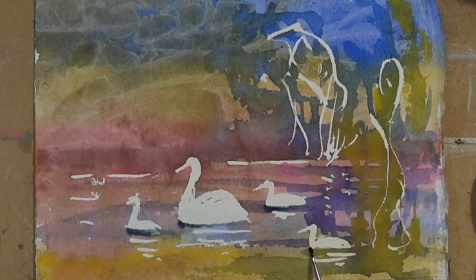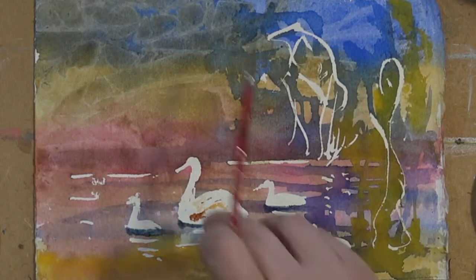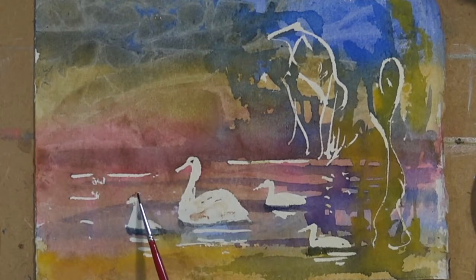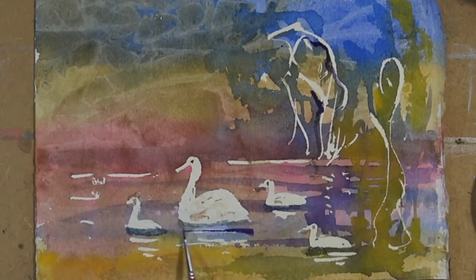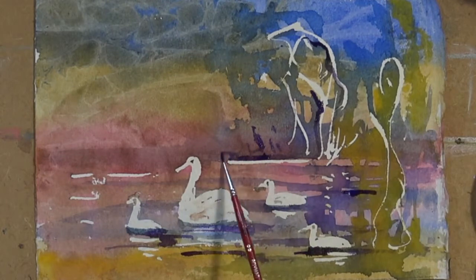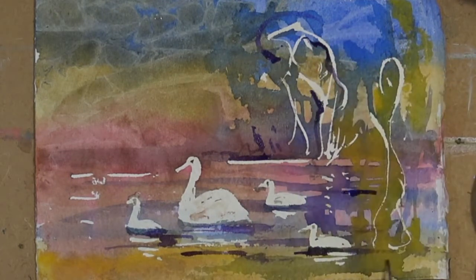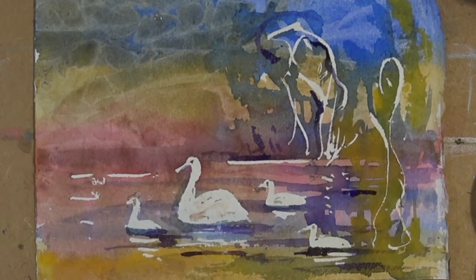Just putting a little bit of shadows onto my duck-swans now. A bit of Payne's Grey, and a little bit of Winsor Violet.